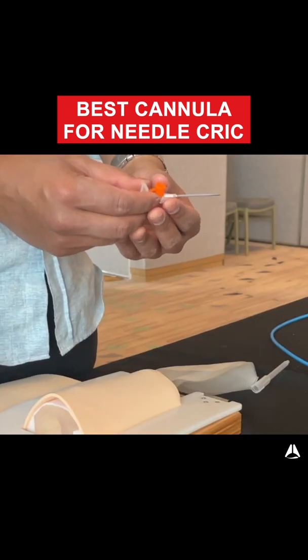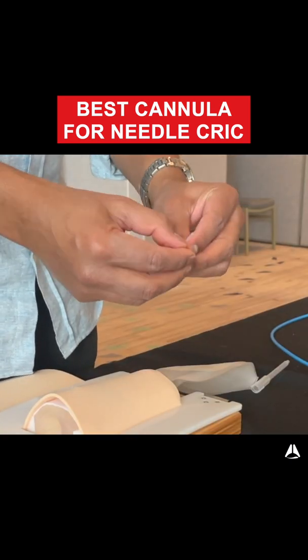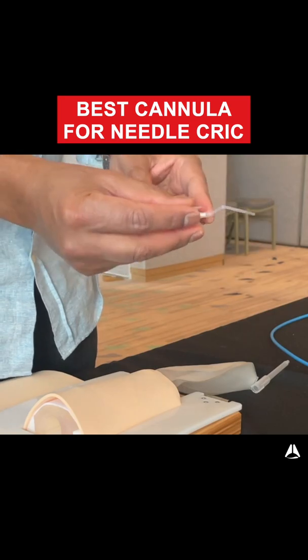This cannula here is a BD Venflon cannula. If I were to kink this cannula, it seems to still stay obstructed.